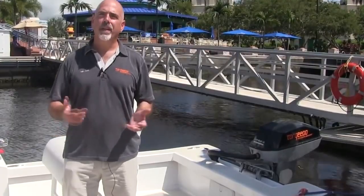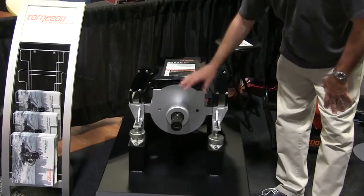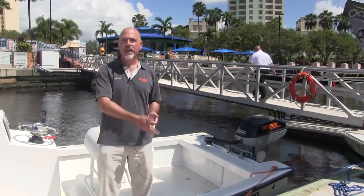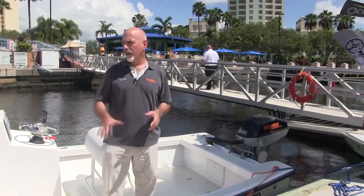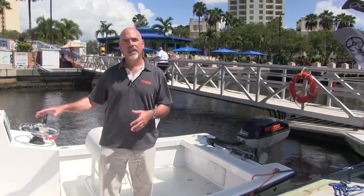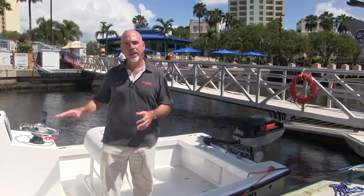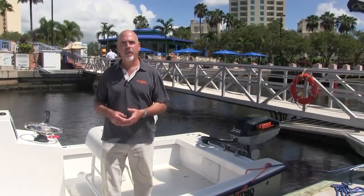These motors also come in an inboard configuration, which we're going to show you later. The outboard is available in both a standard shaft and a long shaft length. What we've got here is a 23-foot Calypso Classic Skiff. The boat weighs about 2,000 pounds as rigged, and we're going to take you out and show you how it performs.